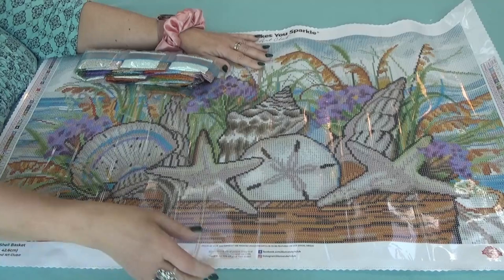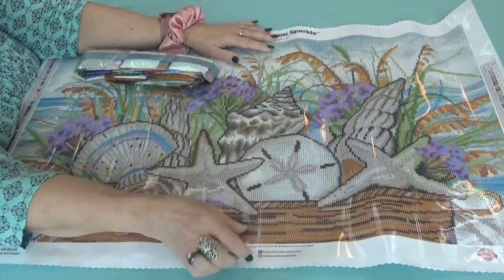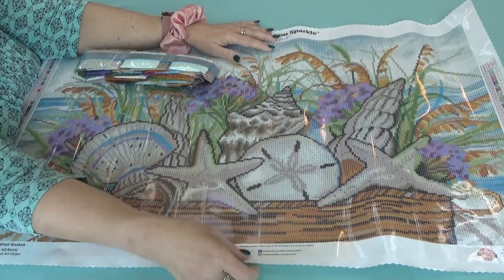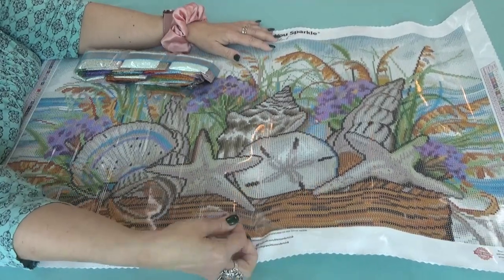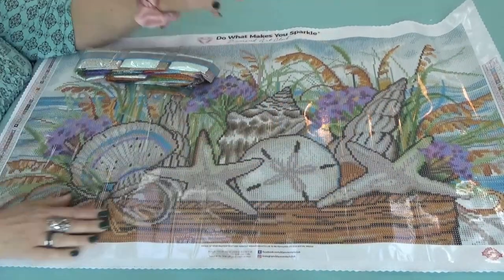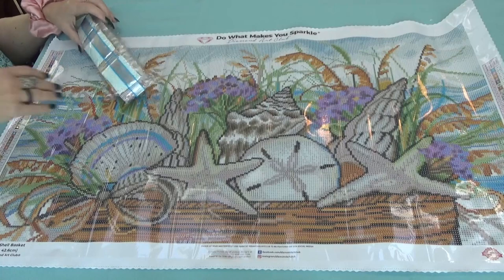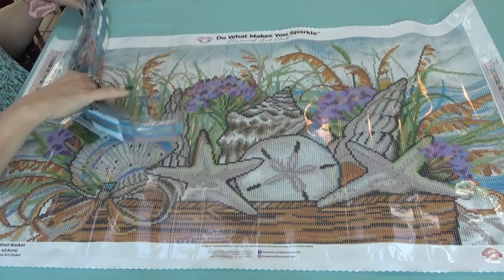Each canvas is a low-loft canvas with a nice, soft, fuzzy back, but stiff enough to work on. They also have very sticky glue. And remember, if you purchase it from anyone other than Diamond Art Club, the warranties are void on it — just wanted to make sure you knew that.